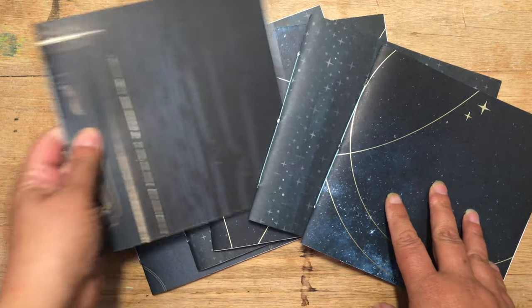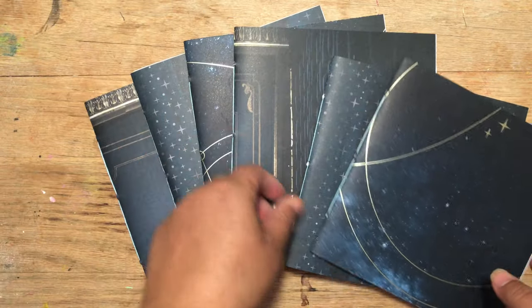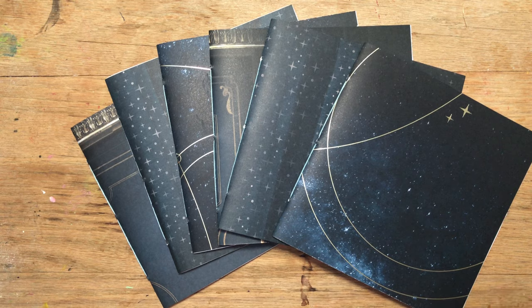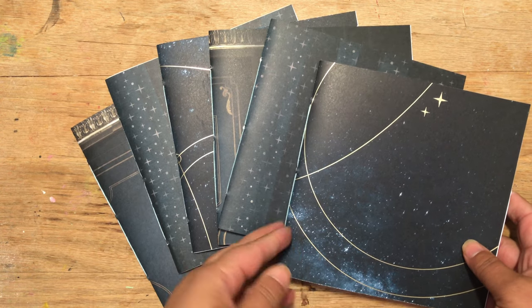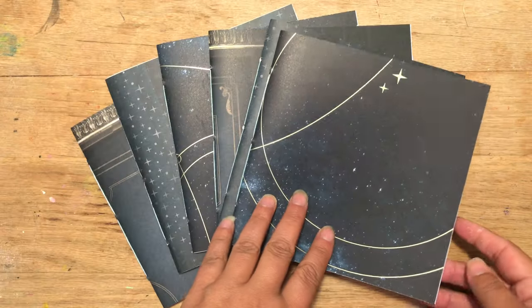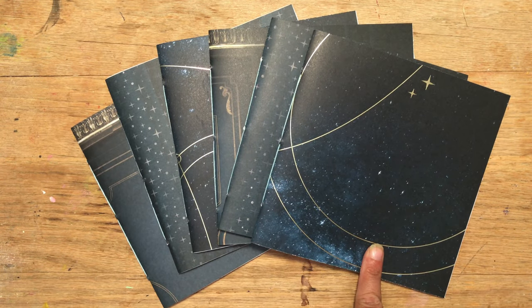I thought it would be fun to do these because the days are getting shorter — we're just having more dark time, and this would be a way of reflecting that. I made my little journals with pamphlet stitch. I used Canson XL mixed media paper for this and cut down the 9 by 12s to 12 by 6, and that's how I ended up with these.